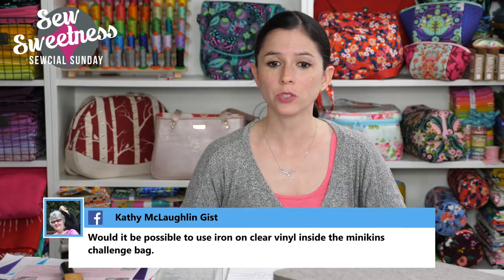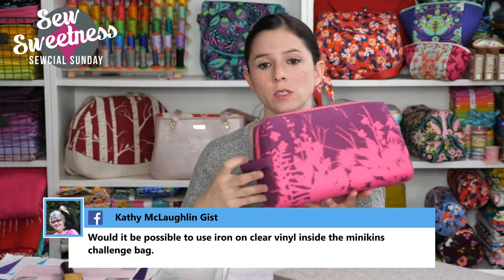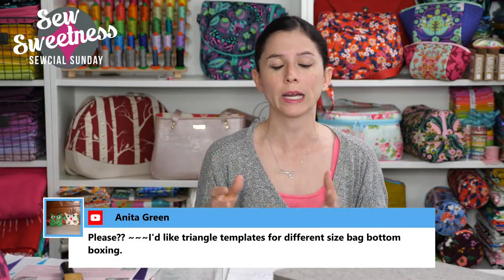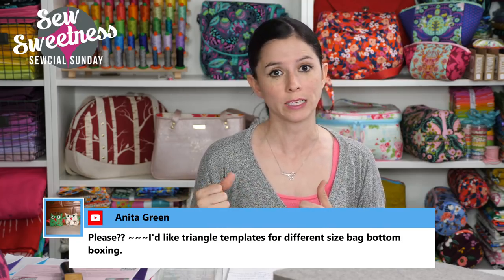Kathy asks if it's possible to use iron-on clear vinyl inside the Minikins challenge bag. Yes, you could attach the clear vinyl to your lining fabric before assembling the bag — especially great if using it as a dop kit or for cosmetics so you can wipe it down easily. I recommended the Pellon vinyl fuse — it worked great and looked nice after turning the pouch right-side out in my demo last week.